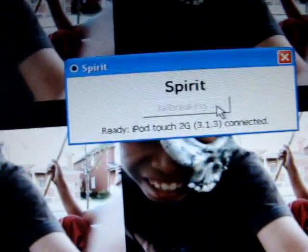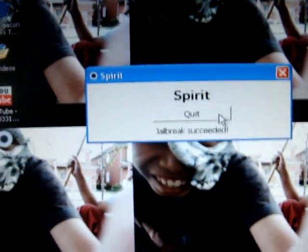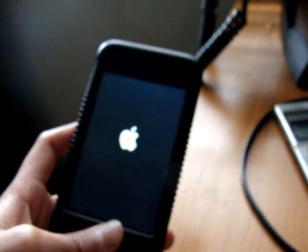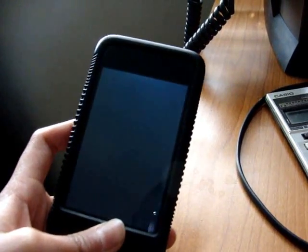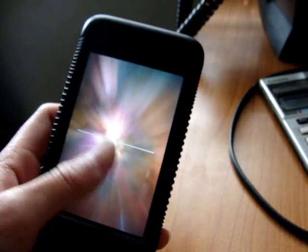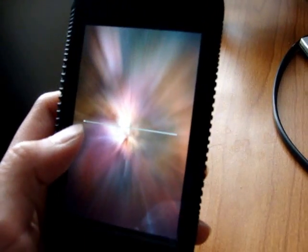It will jailbreak — you just gotta wait. Jailbreak succeeded. It's gonna show the Apple logo, then loading, and then it'll show the Mac thingy, and there's a little progress bar right there.